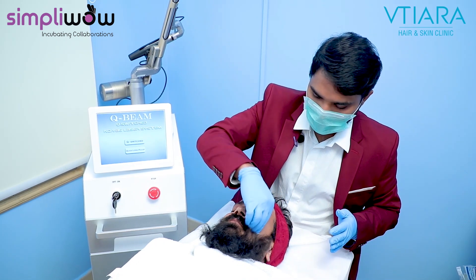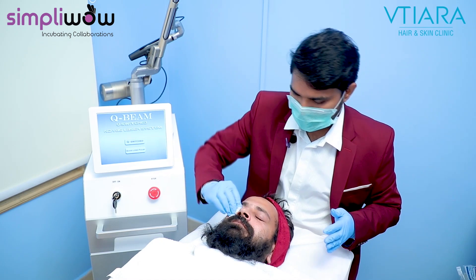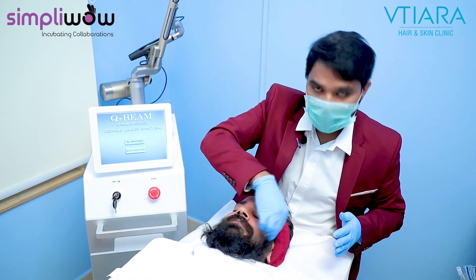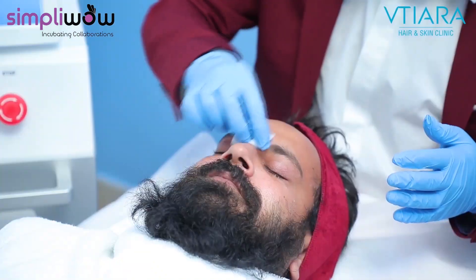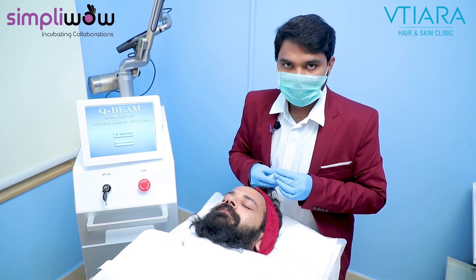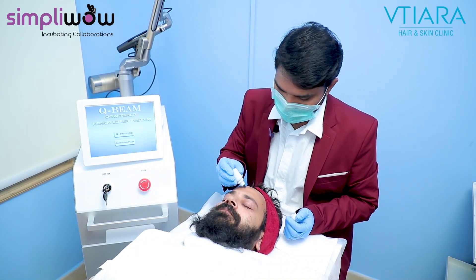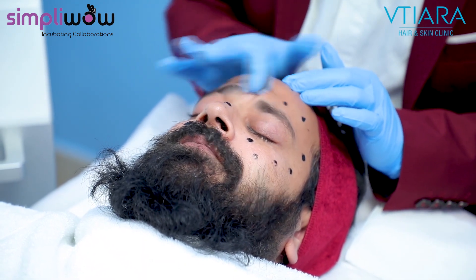So I'm doing first cleansing — just cleansing the front area. Now I'm applying the Carbon Peel, just spreading it over the area.